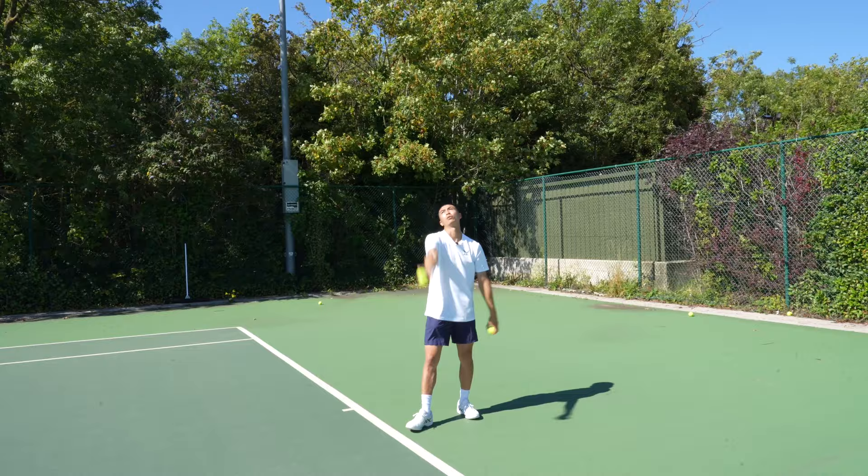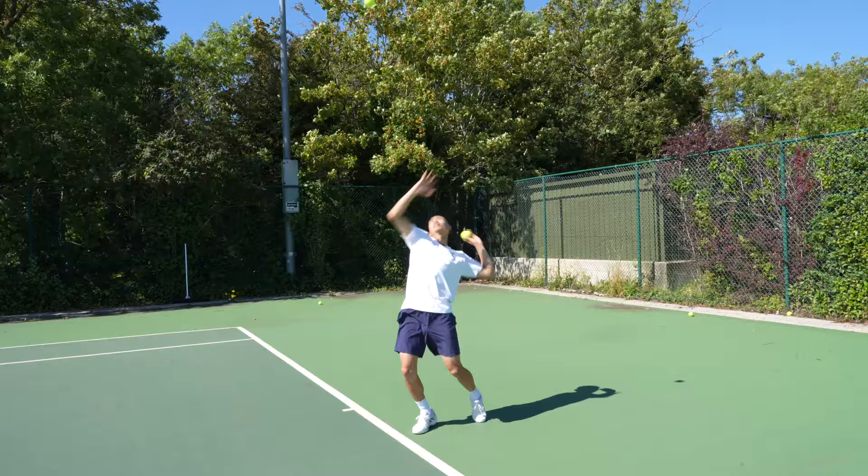Ball, racket — let's go again. Ball, racket — two for two.